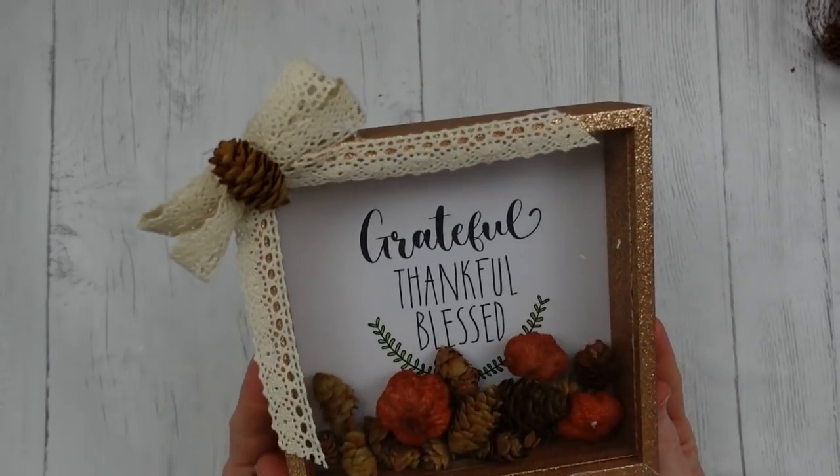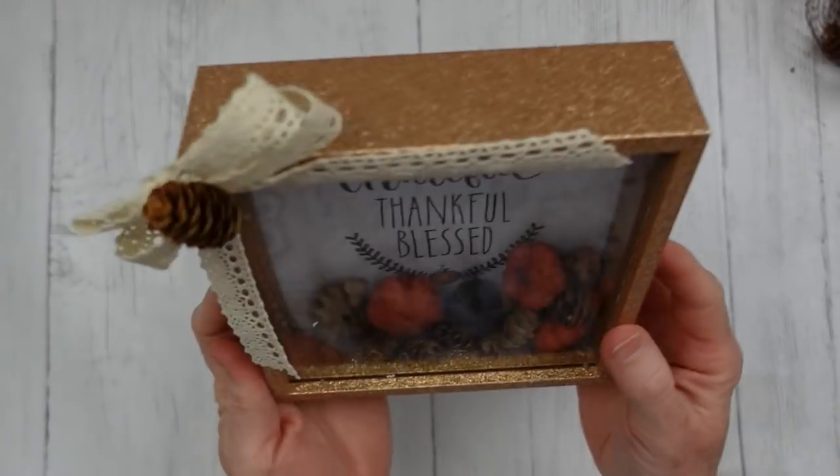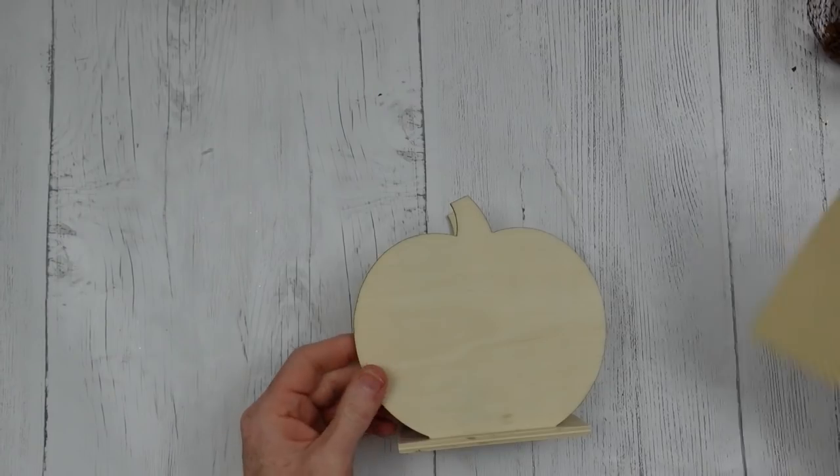This is how it looks when it is complete. Isn't that cute? It all settles back down in the bottom, and it smells amazing.